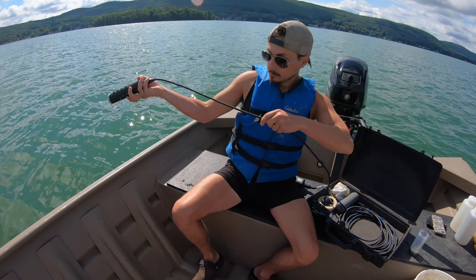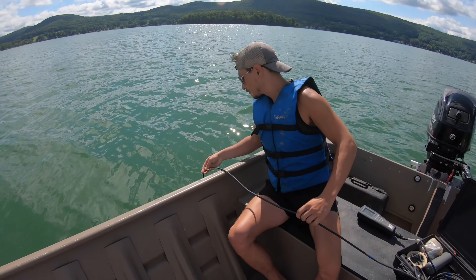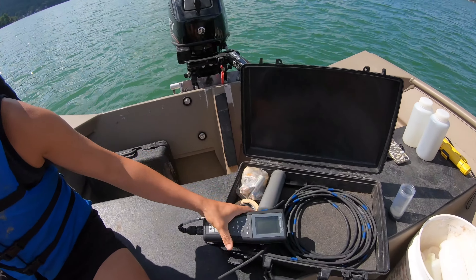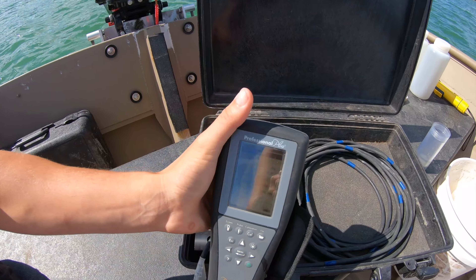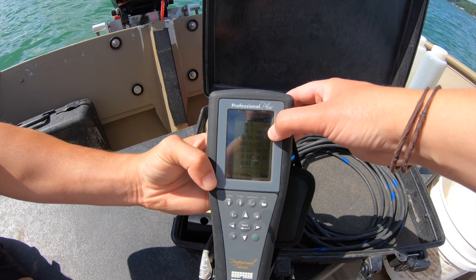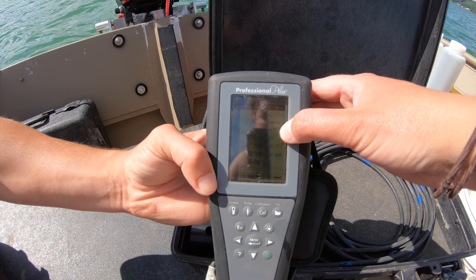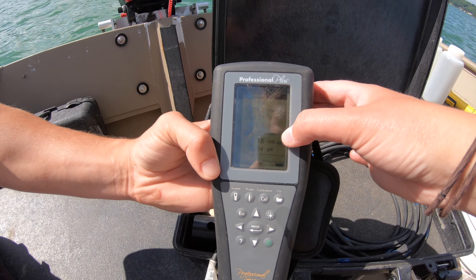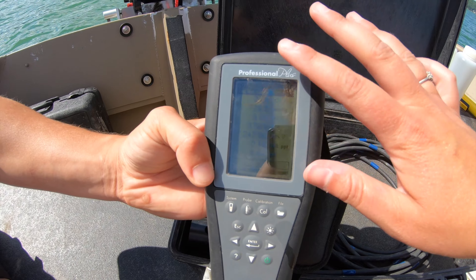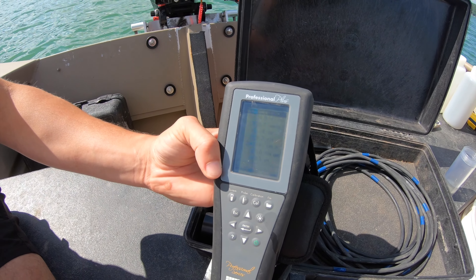We'll send this down. Usually this is a two-person job. Matt's going to let it all regulate for a second. On the screen we have temperature at the top, then barometric pressure — don't have to worry about that too much — dissolved oxygen, conductivity, total dissolved solids, salinity, and pH. We let it level out, then take a notebook and go from the top to the bottom recording readings.